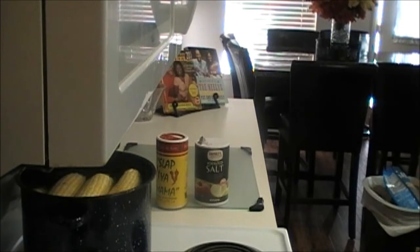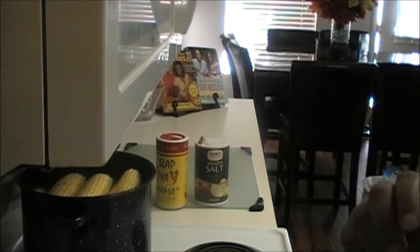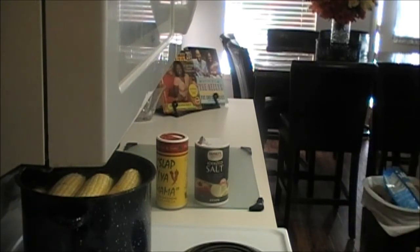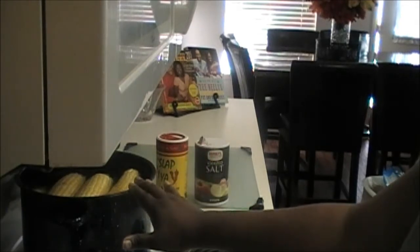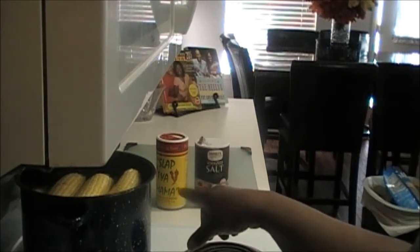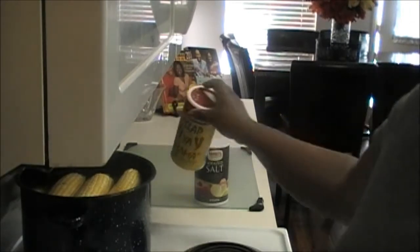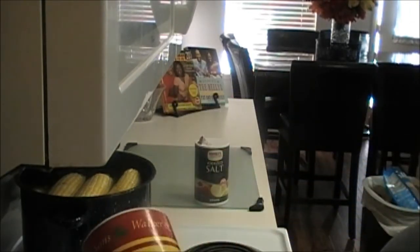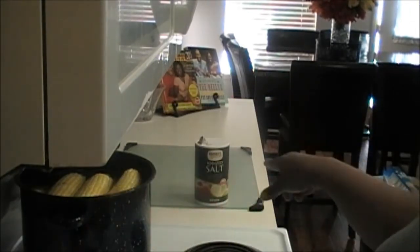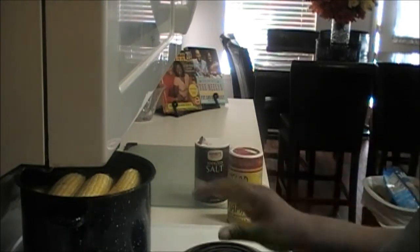I decided to put some corn in with the meal today. I'm fixing pan seared salmon with salad and I decided to add some corn I had in the refrigerator — I didn't want it to go bad. So it's five ears of corn, and I put Slap Ya Mama Cajun seasoning, salt, and some butter in there for flavor. I'm going to come back and show you how I season my fish.